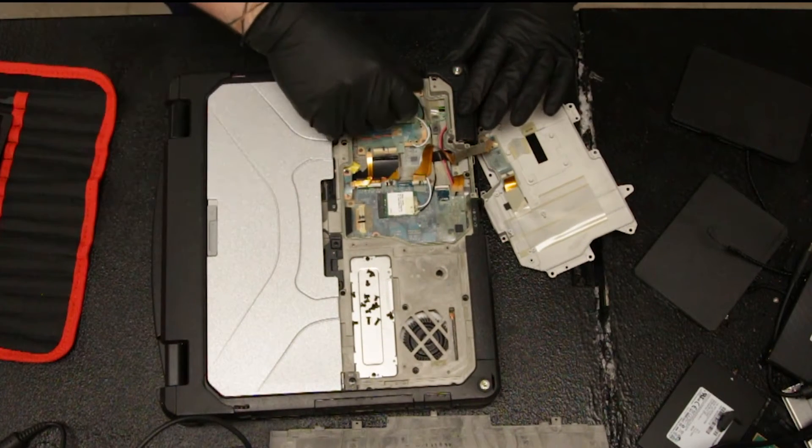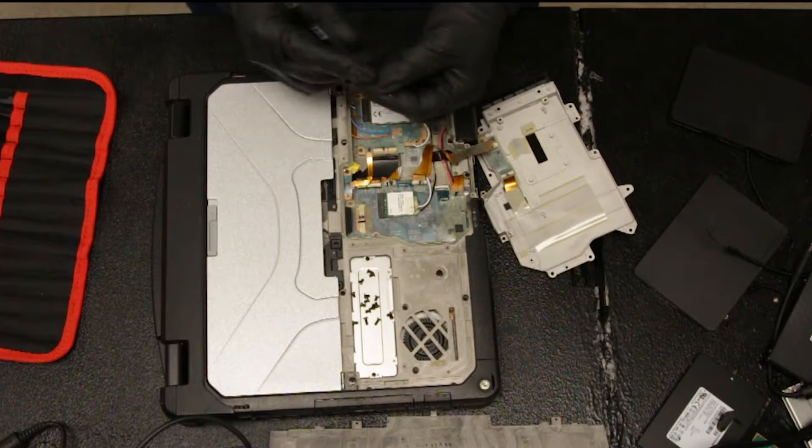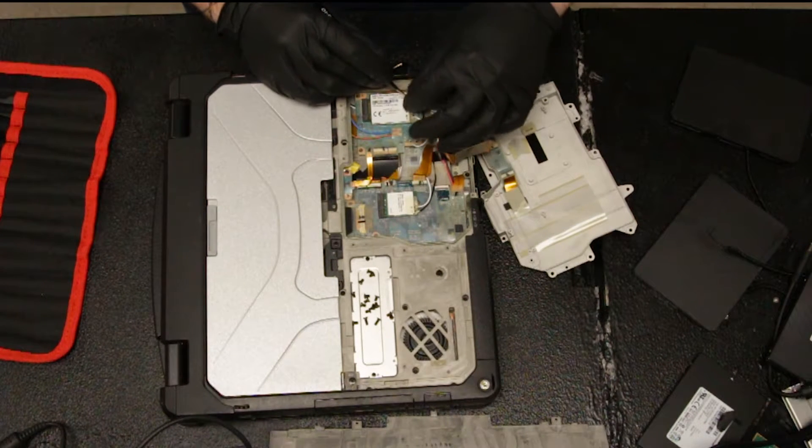So once that's out of the way, it helps to have a pair of tweezers. You're going to strip back this piece of tape.